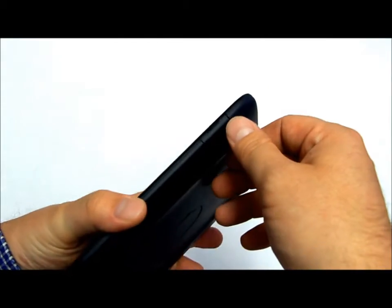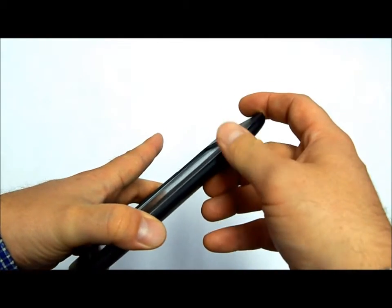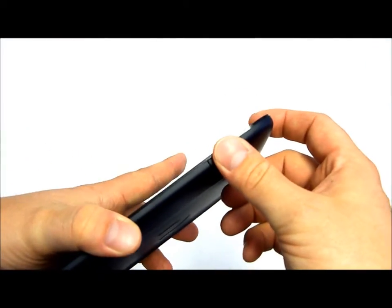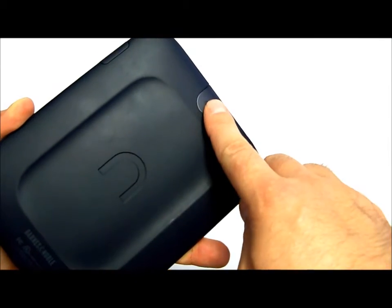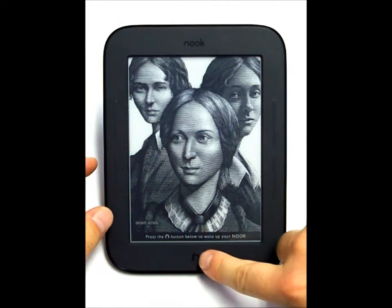It also includes a micro SD card reader on the side in that little door there, and you can put up to a 32 gigabyte card into this device. The power button is on the back — to turn it on, I just hit that little button at the bottom.